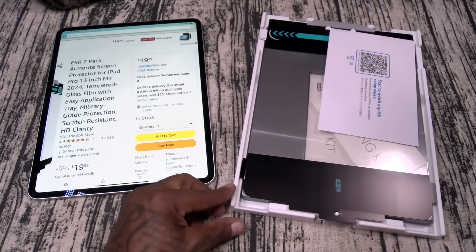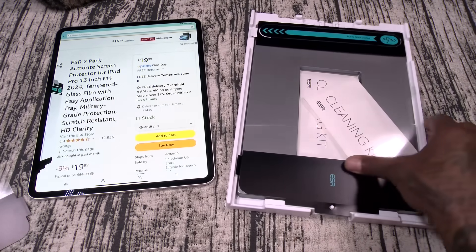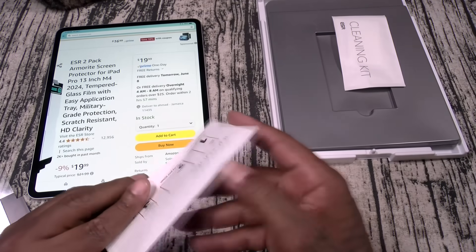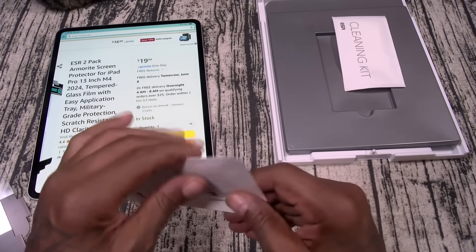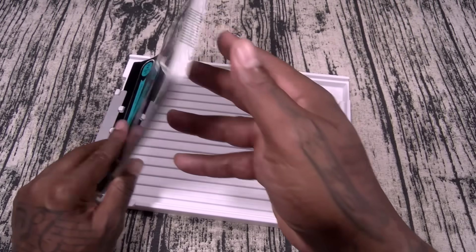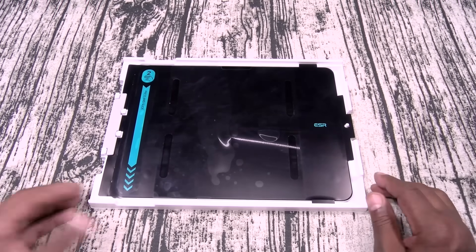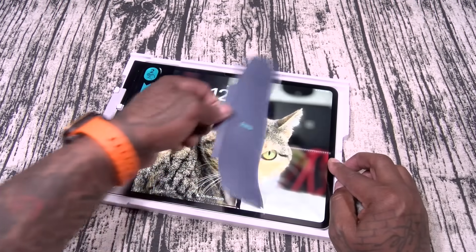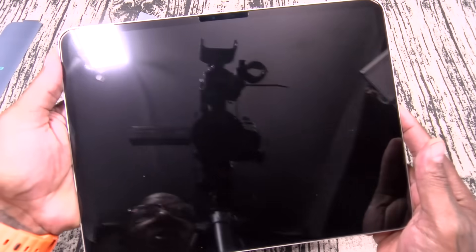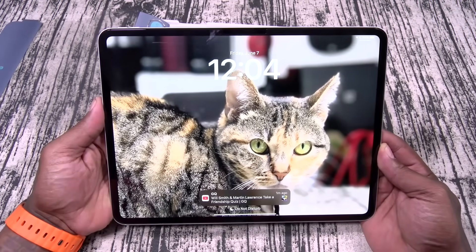This is going to be your tempered glass screen protector. It actually comes with two of them — that's nice. You got your cleaning kits: wet wipes, dry wipes, dust removal. The installation process is real simple: you're going to put your iPad into the provided case, peel up the back, press this down, press and slide, wait two minutes, and then peel this off. Once it's fully installed, here's how it's going to look — bubble-free installation. So this is the tempered glass screen protector, let's keep it moving.